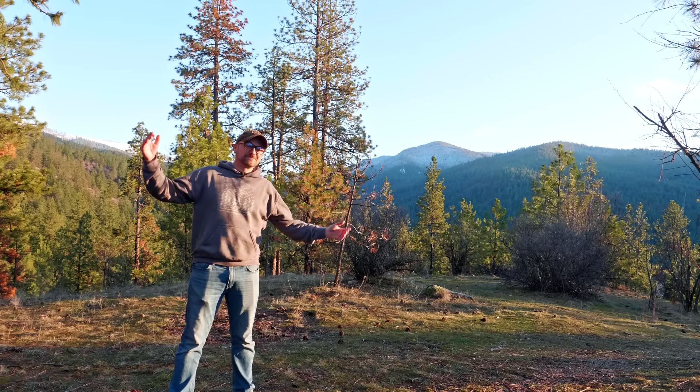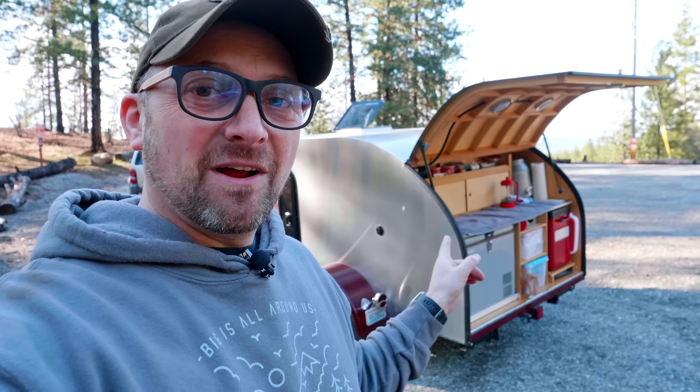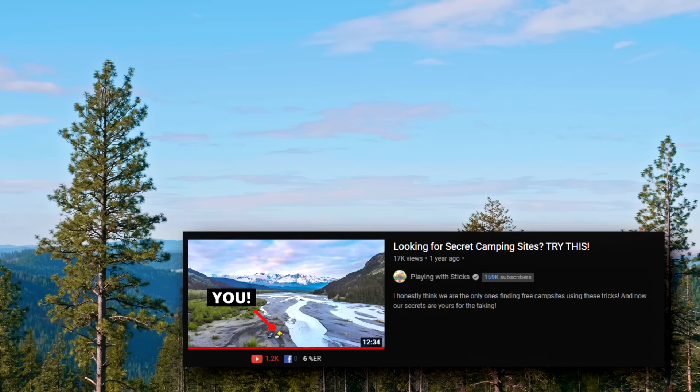Hey campers, Mark here from Overland Trailer and welcome to North Idaho. I'm going to tell you why you should build your very own DIY teardrop camper, and we're going to do that by looking at my favorite one I've ever helped build. But first, thank you Drew for letting me share with everybody and for helping me find a campsite — because I'm a few minutes from my house right now, but I can also go camping here using Drew's tips on using Google Earth to find a campsite.